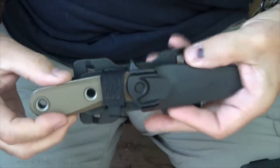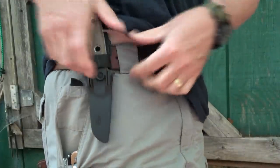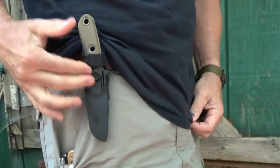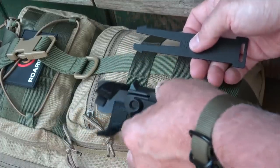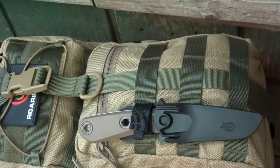The Velcro strap gives you that extra capability — this is great to clip onto your belt and it really keeps it secure. This is really the preferred way that I like to carry it. And the sheath itself can attach to any MOLLE strapping, giving you security with two MOLLE points. That looks pretty good on that pack.